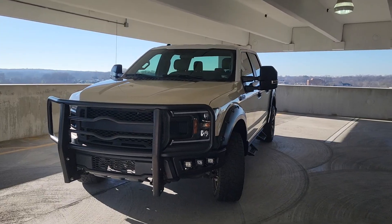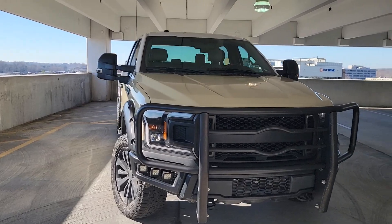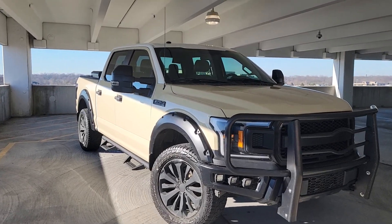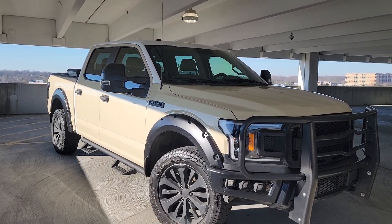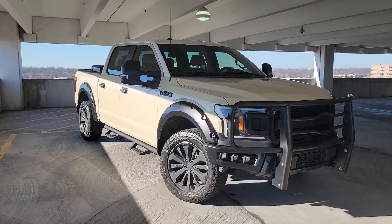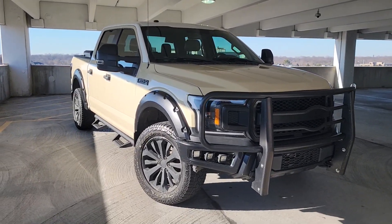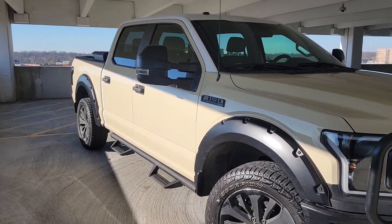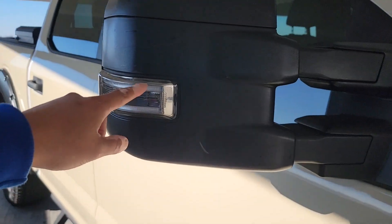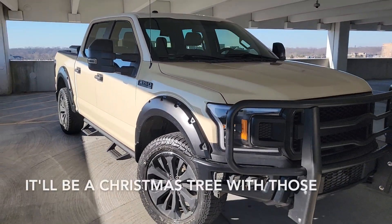That is it for our aftermarket tow mirrors — I absolutely love them, very budget friendly. The only thing I wish I had was automatic retracting, because it does get annoying having to push in both mirrors in a tight parking spot. But that's about it — everything else I love it. Having had these for six months, no issues yet. I only wired up the puddle light and didn't bother with the amber markers or spotlight simply because there are already too many lights on the front of this thing.